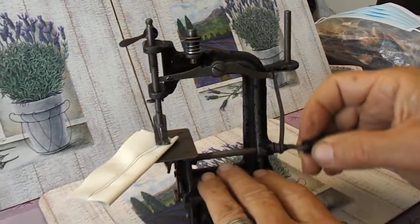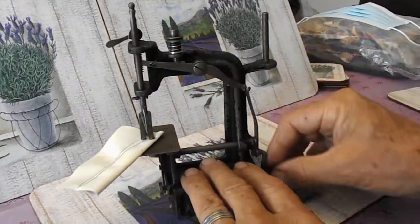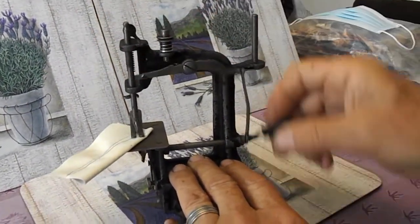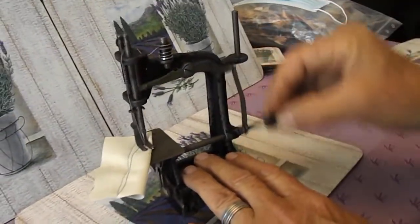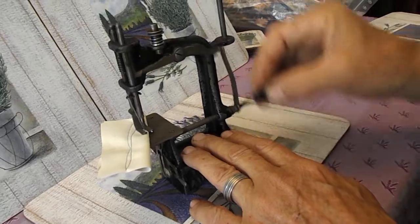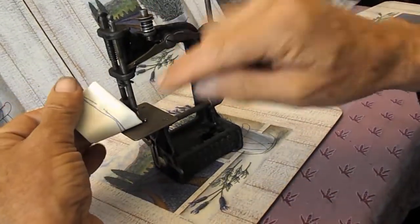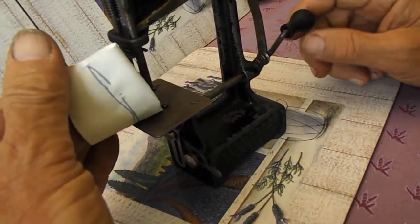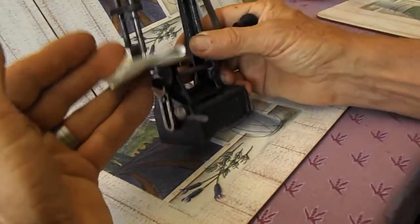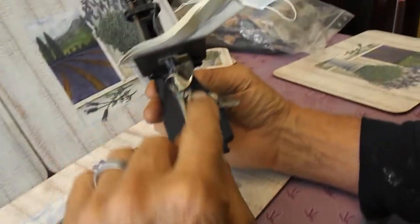There's a lot involved in this, so now you can see — helps if you put the foot down! So you can now see that it's sewing beautifully, a lovely little chain stitch. When you look at it you've got stitch length.